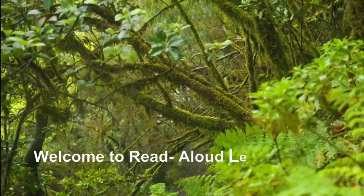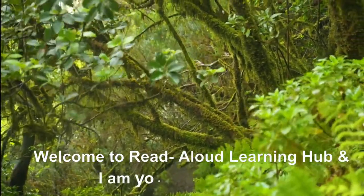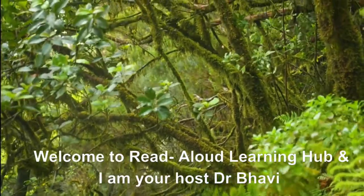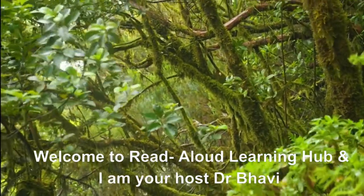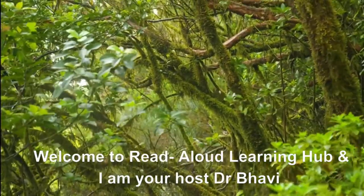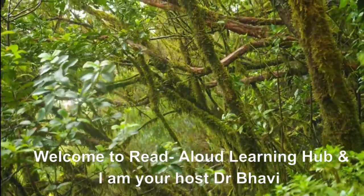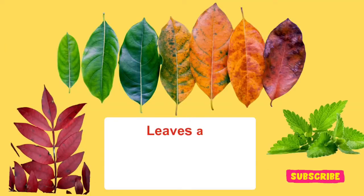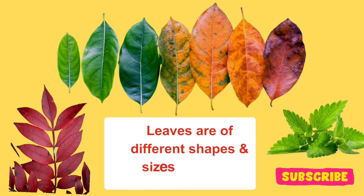Leaves are amazing parts of plants and they come in all sorts of shapes and sizes. When you go outdoors, you will be able to see a wonderful variety of leaves. They come in all shapes, sizes and colours, making it a beautiful sight indeed.